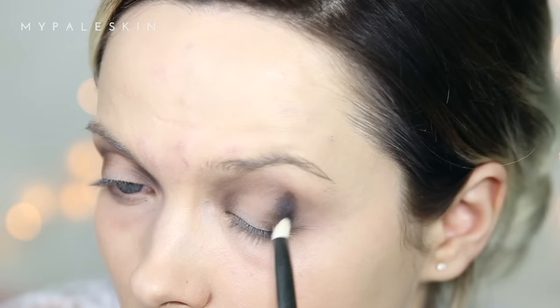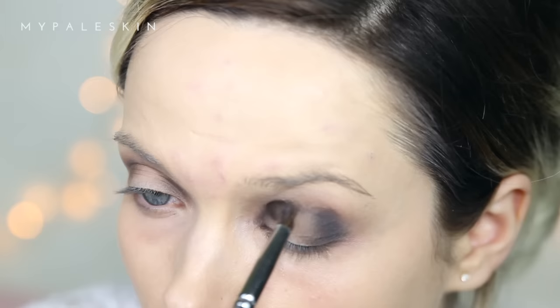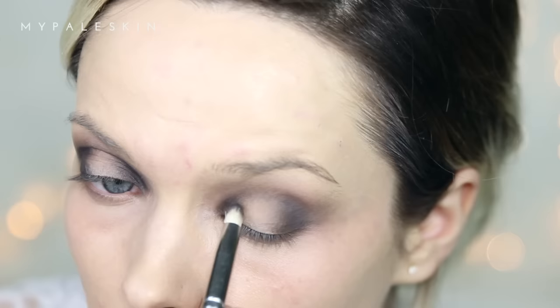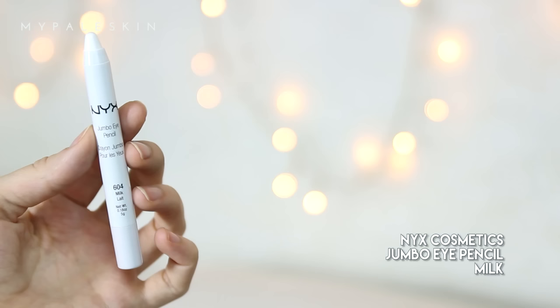Make sure that you're fully blending that out before you move on to Black Market. This one I'm going to concentrate properly in that outer V and also in the inner V — this will give us that halo spotlight eye look. Again, I'm blending this fully to try and smoke that eyeshadow out. Take your time on this one; it's so much better to build up that color gradually than to go in full force and not be able to rescue it if you make a mistake.